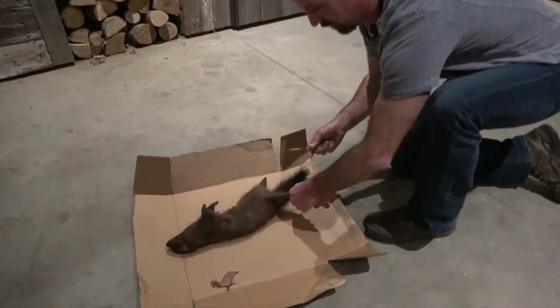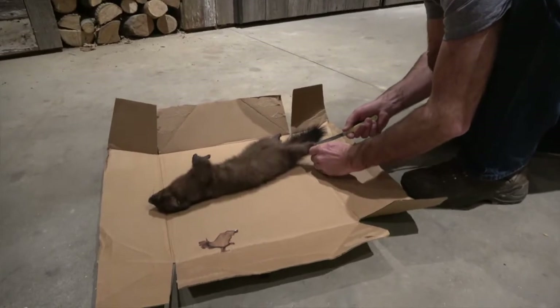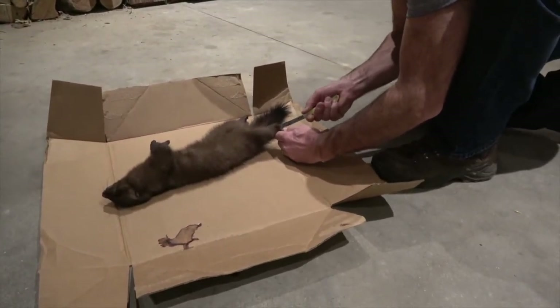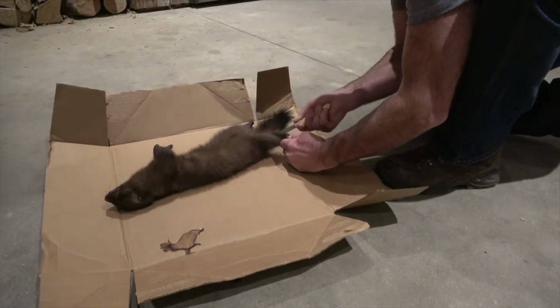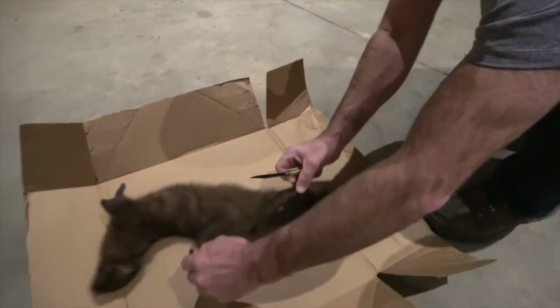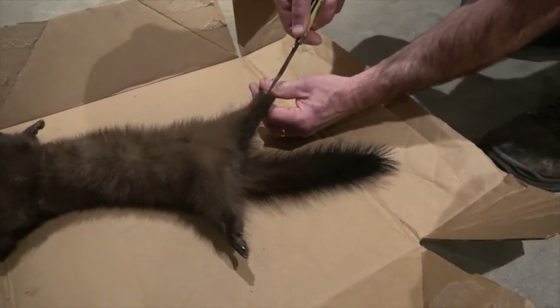First, you start off like anything else you're going to case out — you start right back here at the back legs and slide right down to his scrotum. This is a male mink. You go down both sides.